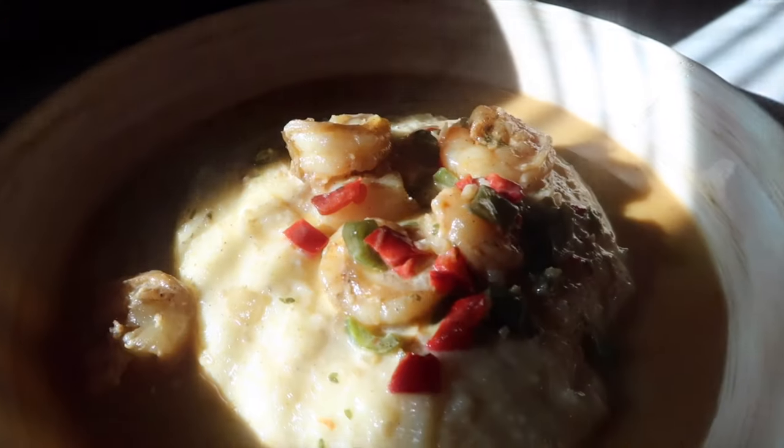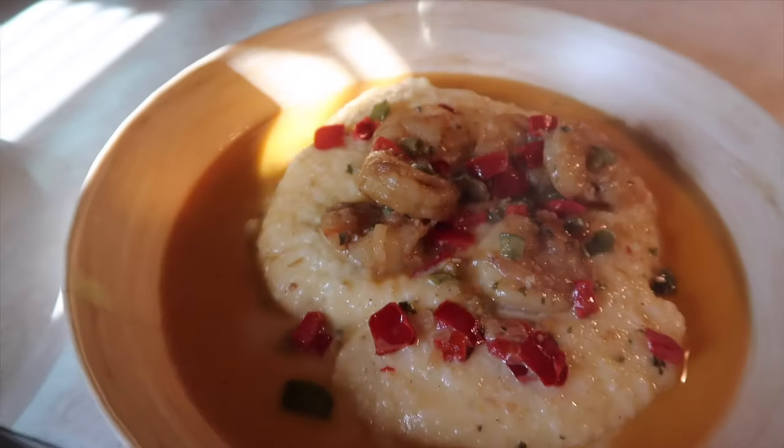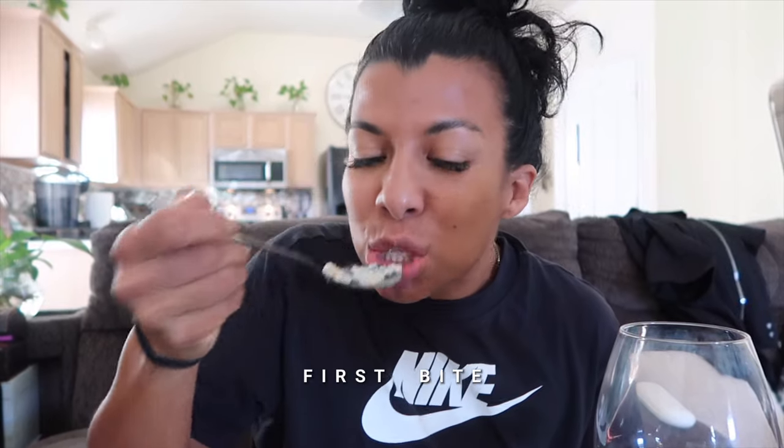Yeah, it's looking right. Yum. It's fire? Mm-hmm. Okay. Grits. So good. How is this, baby? So good. I don't even know one thing to taste better. Ha ha ha.